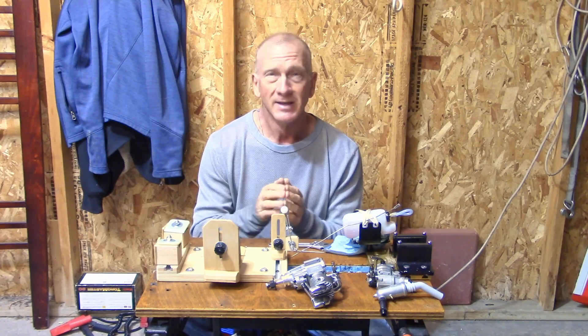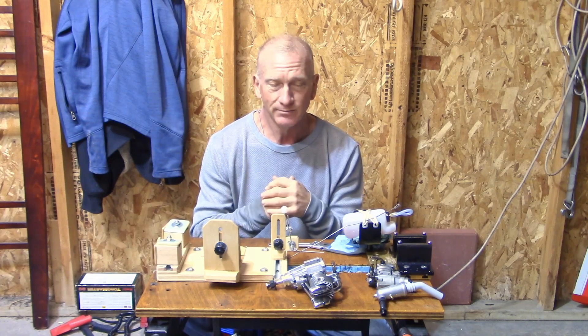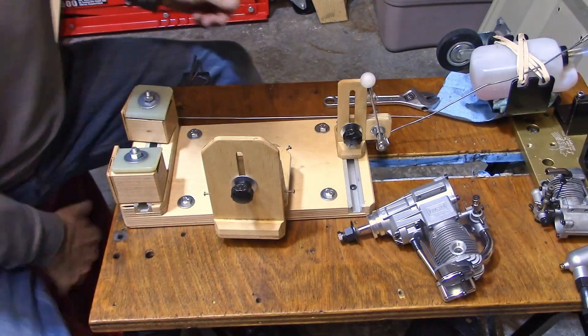I'm going to move the camera and get a downward shot right at this, and I'm going to install this Saito 100 engine on the stand and talk about the things I like and don't like as I go along. Here I am sitting down in front of my stand, going to set it up for the first time.